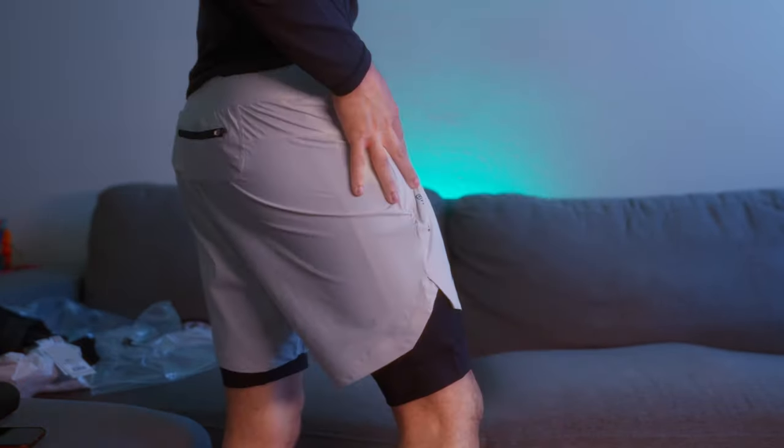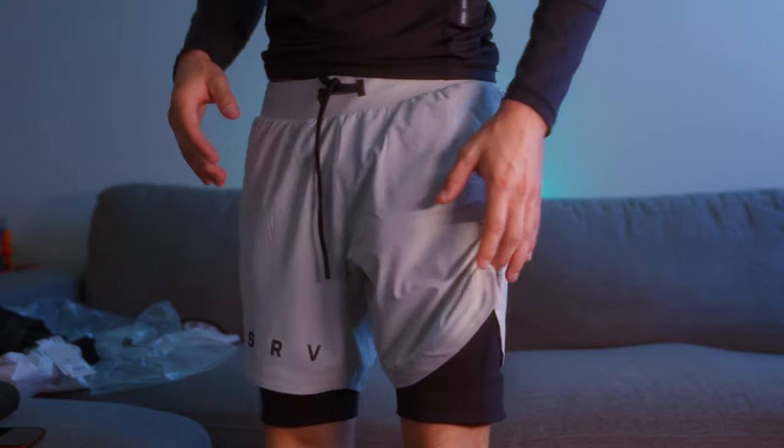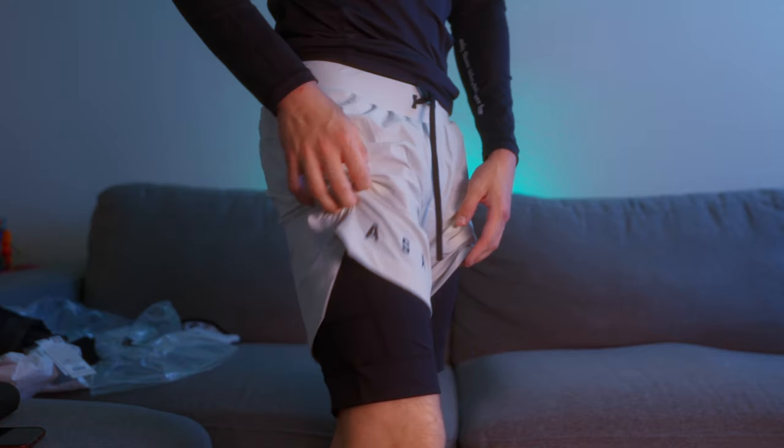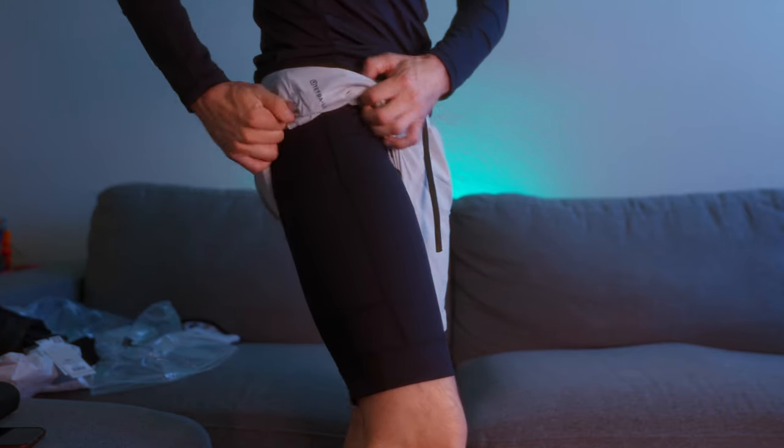These are the Tetralite 7-inch liner shorts in stone — not ivory, I was wrong. I bought these because they were on sale 50% off, and I found a 20% off coupon from some random account on Instagram. I didn't think it was gonna work, but I tried it and got 70% off these shorts.